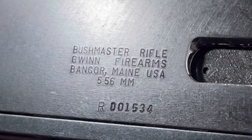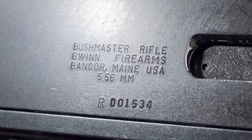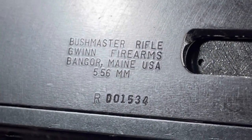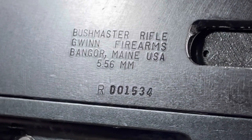Chambered in 5.56. Serial number on this one is RD 01534.